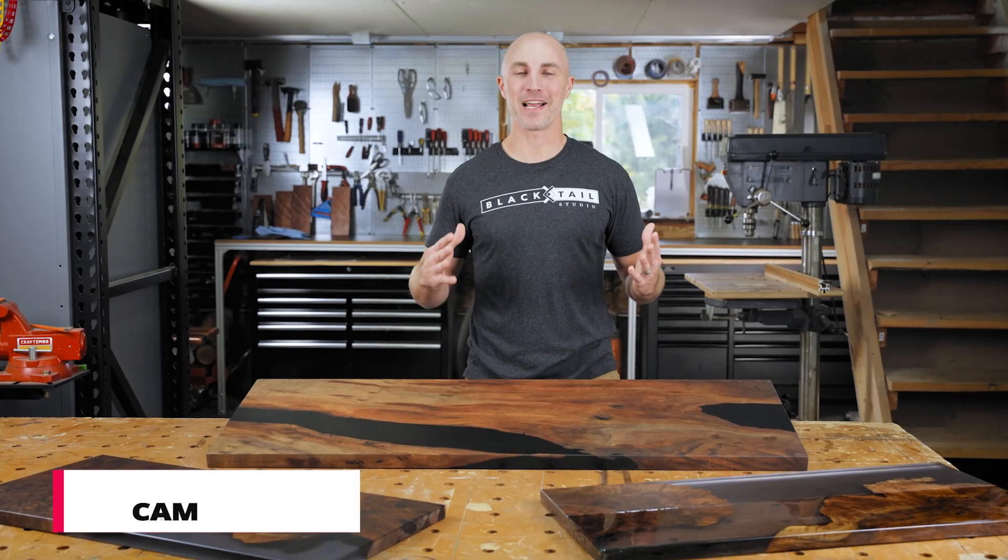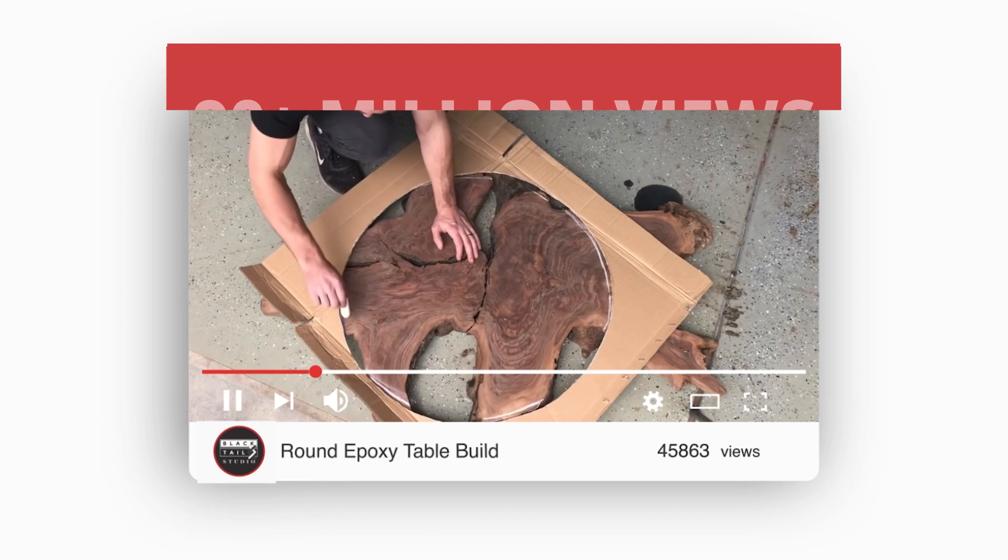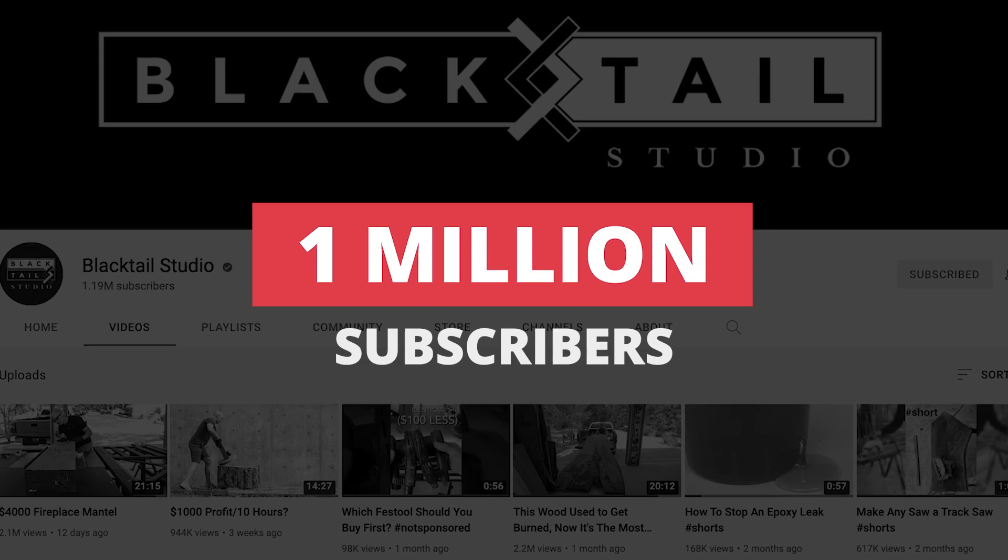My name is Cam and I'm the owner and sole employee of Blacktail Studio, a one-man woodworking shop and YouTube channel. I've been making epoxy tables for about five years, and most everything I've learned has been through my own trial and error. In 2018, I uploaded my first epoxy table video to YouTube. Since then, my epoxy videos and tutorials have gotten over 90 million views and are the main contributor to my channel recently passing a million subscribers.